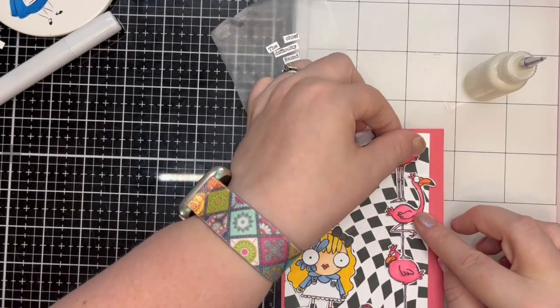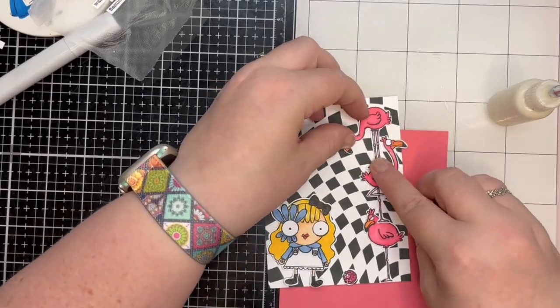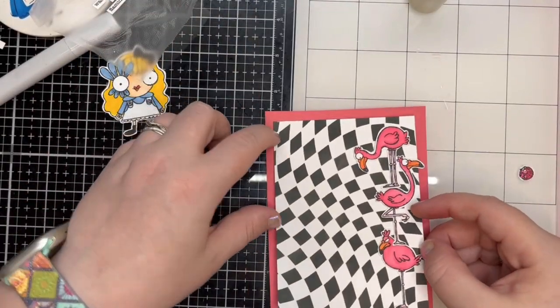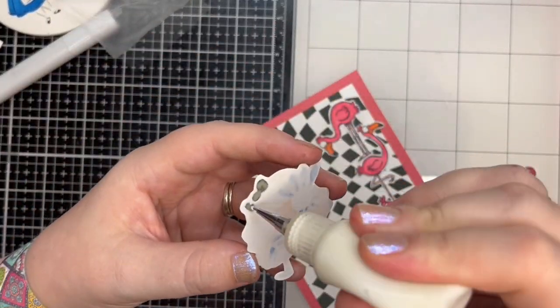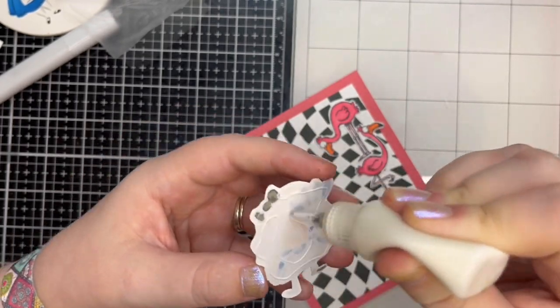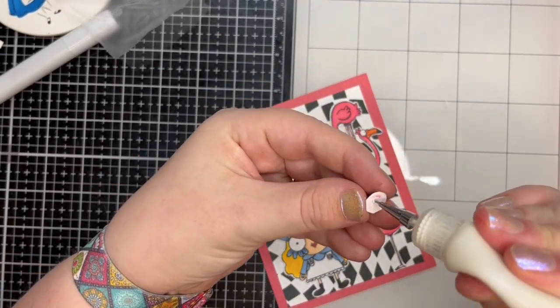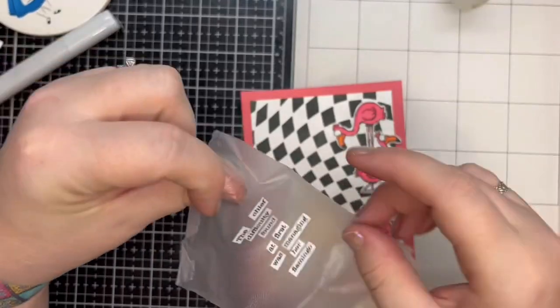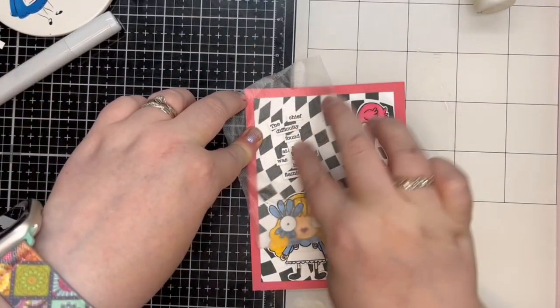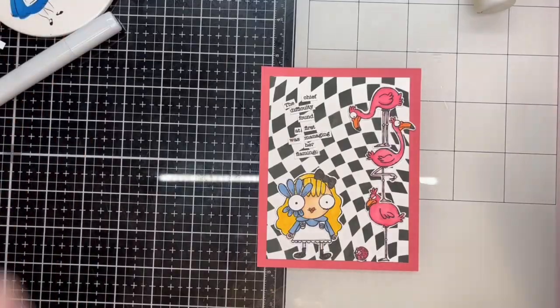Time to assemble the card. I remembered that I needed the picture frame element so I cut a piece of Lawn Fawn Raspberry cardstock to be the frame around the chat panel. I adhered all of the images and panel with liquid glue. Now, at this point, if I had big eyes like Alice, I would have realised that there was a word missing in the sentiment. Did you spot it? I carried on merrily, not noticing at all. I even did my ta-da without spotting it.